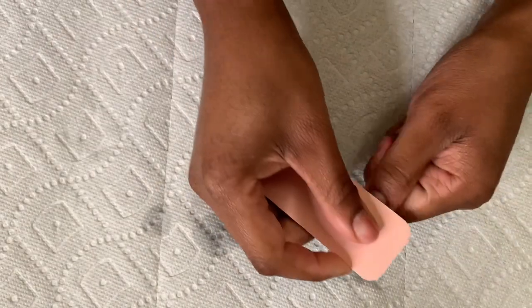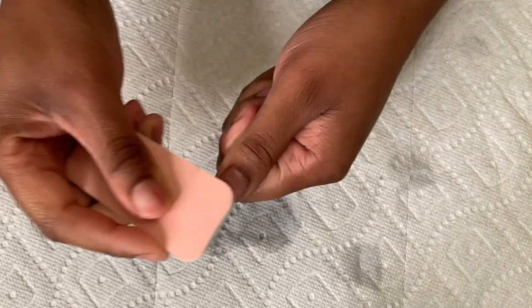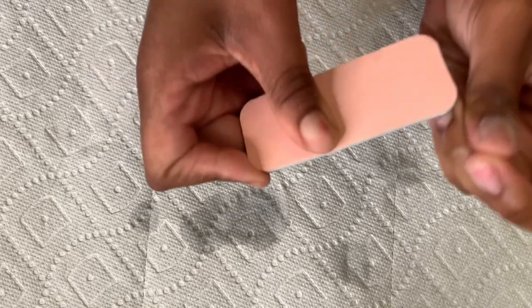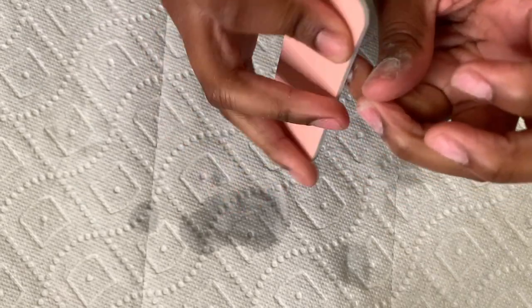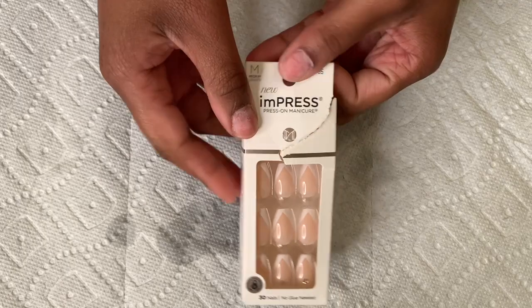Right here you'll see me filing my nails to create a rigid layer, and that will help the glue adhere to my natural nails and make it more long-lasting. That is the purpose here — we're doing beauty on a budget but we want this to last a long time and look like we paid a fortune for it.